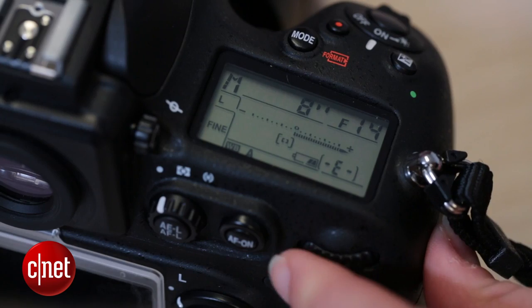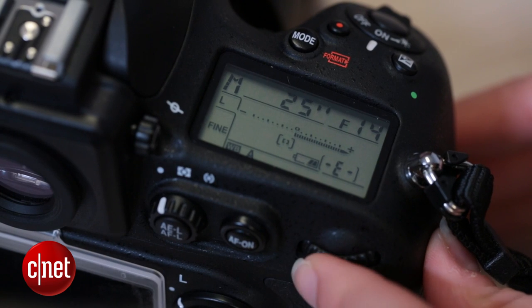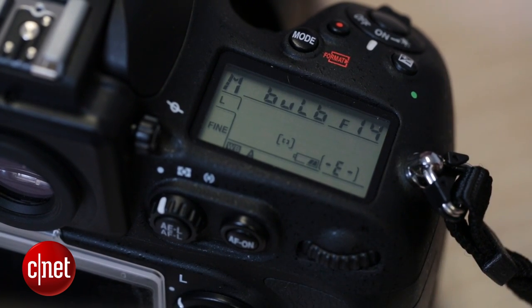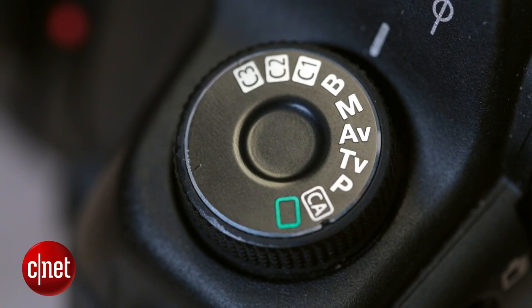Next step is to set up your DSLR. Put it on the tripod and find bulb mode. On some cameras this is found in your manual exposure mode — keep flicking the shutter speed dial until you find a B. On other cameras there is a specific mode on the dial denoted by B. Find this and turn it on.